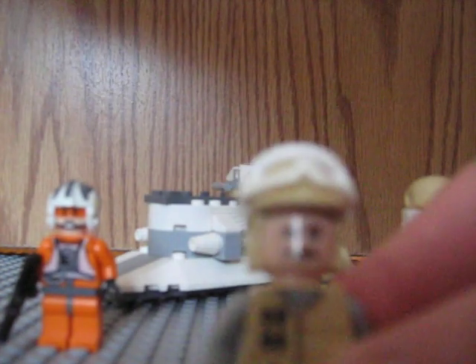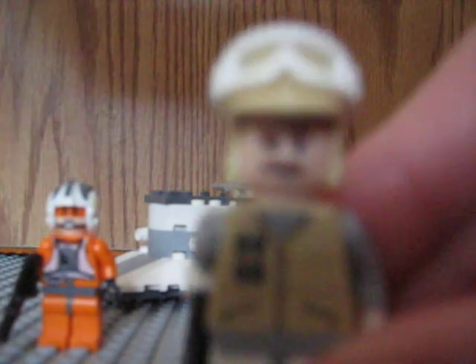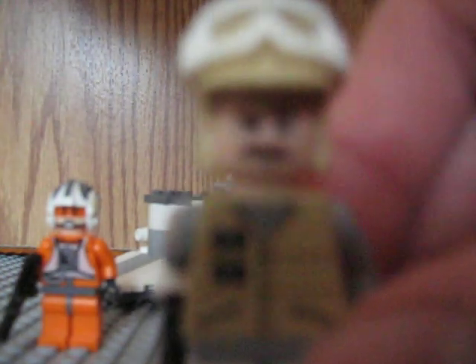And now here's a commander or sergeant, I think. He has the old body design, so it's different than these guys. He has different colored legs. He has the same hat on, but a different face.